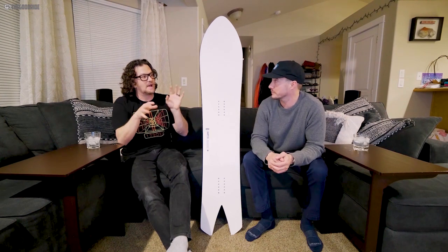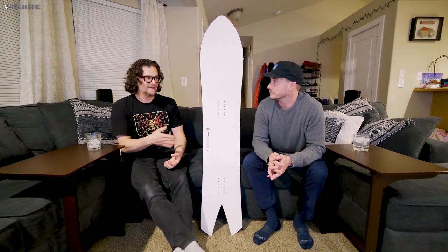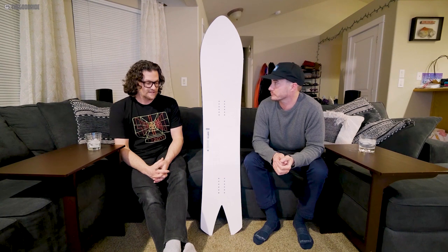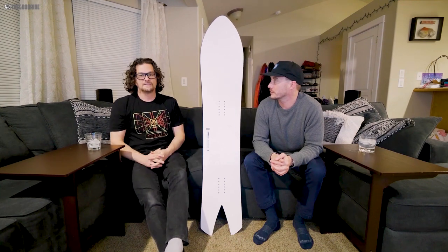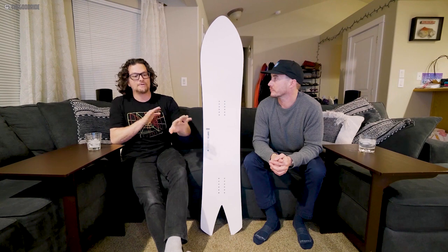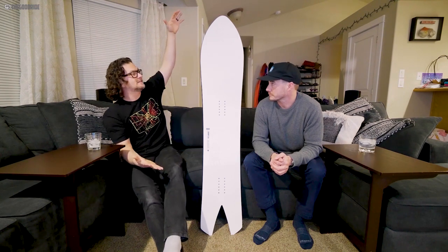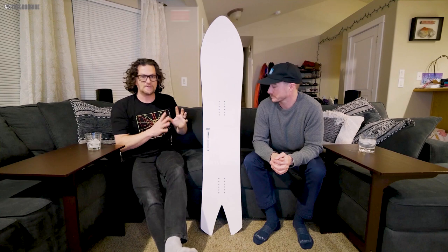I don't feel like I'm going to die weaving in and out of bumps. I've had some uneven terrain and it handles it fine. If you compare this to, say, a Pencil — like the 164 with a similar nose, waist width and tail — there's so much more length on that board and it's going to be more damp powering through tracked snow on a powder day. But this is nothing like the super short surfy boards. It's that perfect size, like they took a 161 Puzzle and shrunk it into something fun and tweaked it for powder.